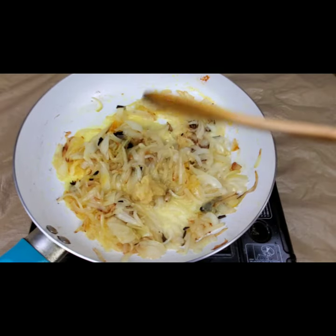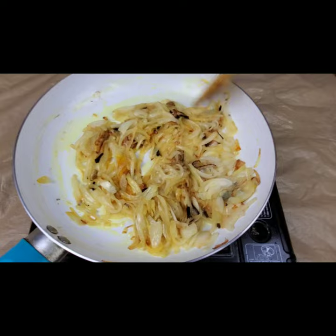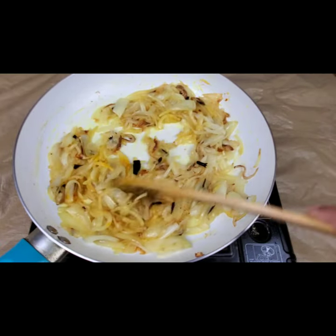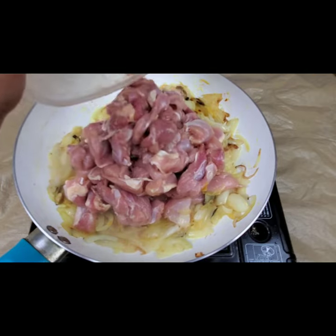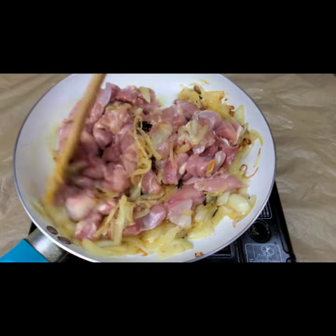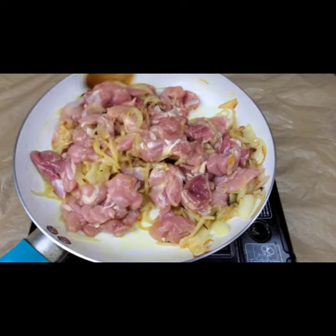Then in goes 1 teaspoon of ginger garlic paste — or however much you need, you can add the spices according to your taste. Now I'm adding the chicken pieces. I've taken 500 grams of boneless chicken here, and we need to let the chicken cook well.